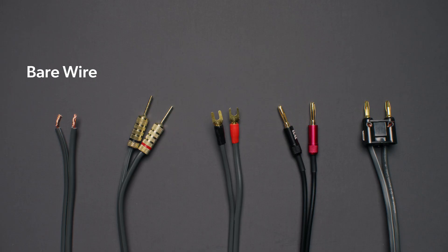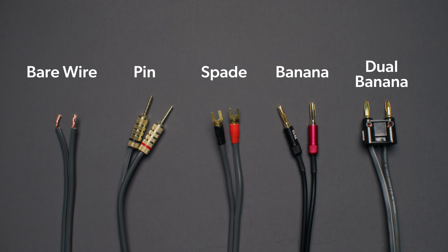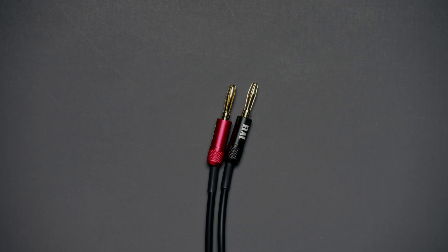There are several types of connectors you can choose to use with your speaker wire. Five-way binding posts are called that because of the five common ways to connect speaker wire to them: bare wire, pin connectors, spade connectors, banana plugs, and dual banana plugs. We'll cover each one, starting with the most popular by far — banana plugs.